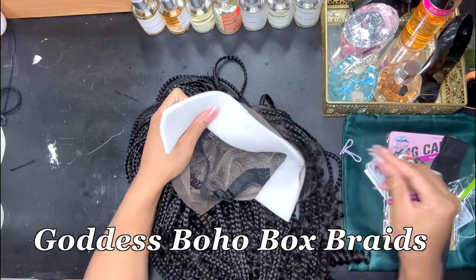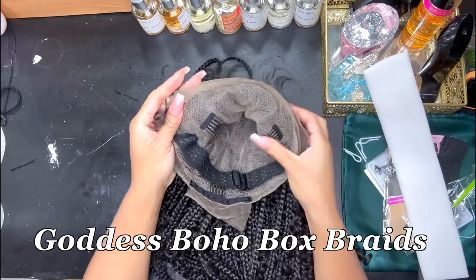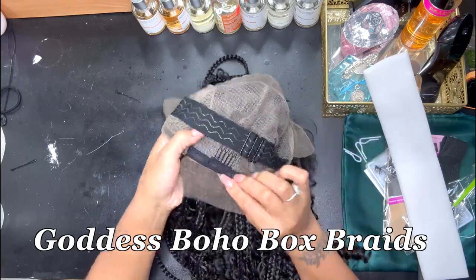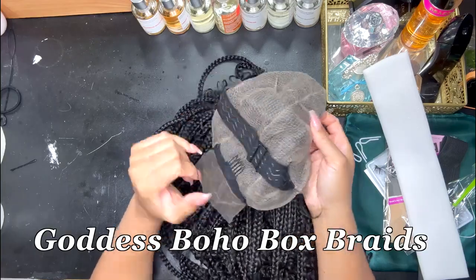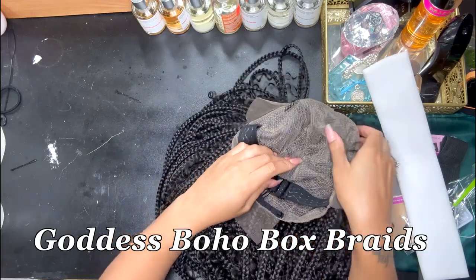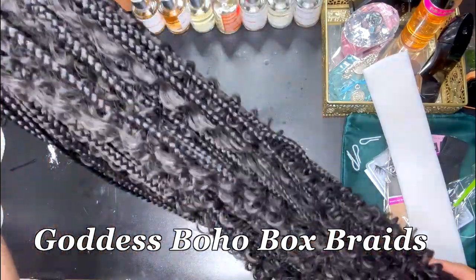It has combs and also the elastic band, so you don't have to worry about it coming off, and it definitely has a comb in the back too. All of the braids look nice and uniform, the parts are all straight and even — I really love it, I thought it was really cute.